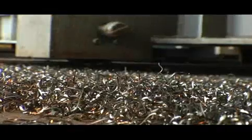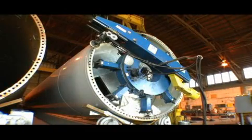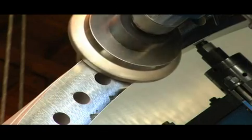Now that we have the CM6000, if there's a welding error or some sort of damage to the flange, we can repair that flange. Instead of scrapping it and cutting off the whole flange, we can machine the flange back to within tolerance, saving the whole tower.